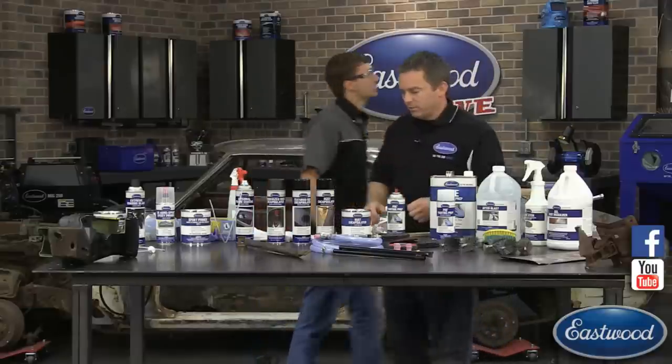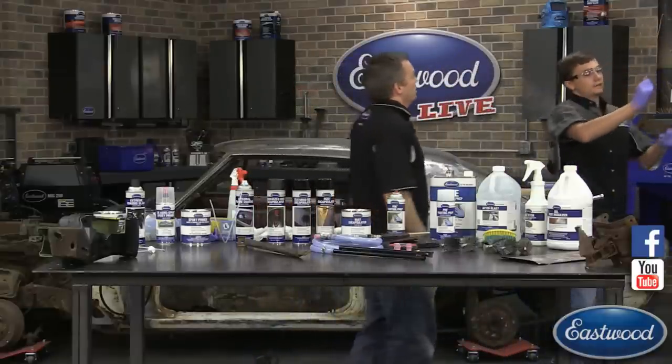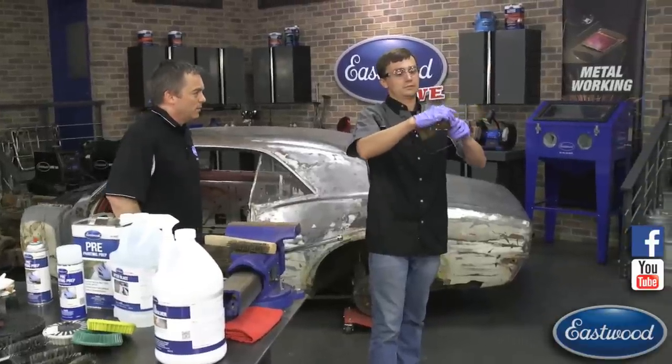The bracket is still pretty rusty but that's what our rust encapsulator is designed to work with. We hang it up and get ready to coat it. Make sure to shake your can thoroughly before each use — we recommend 2 to 3 minutes.